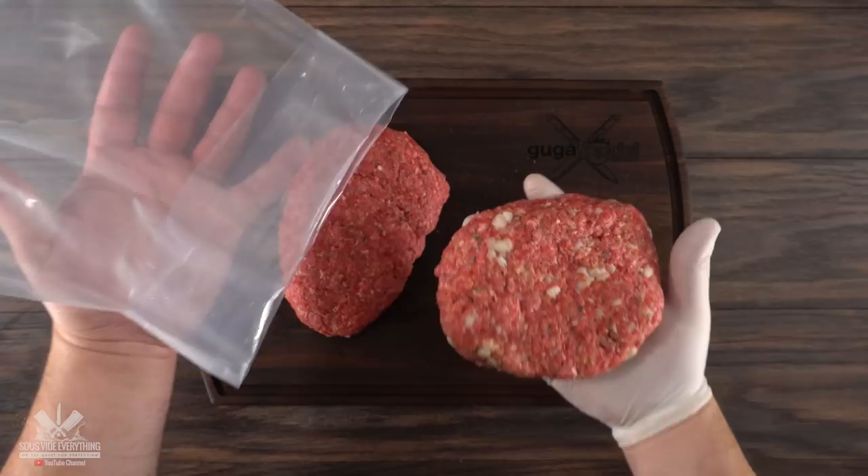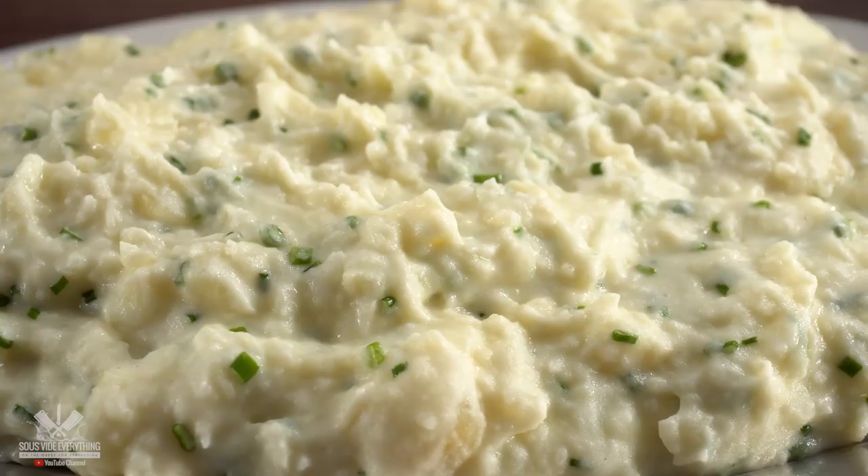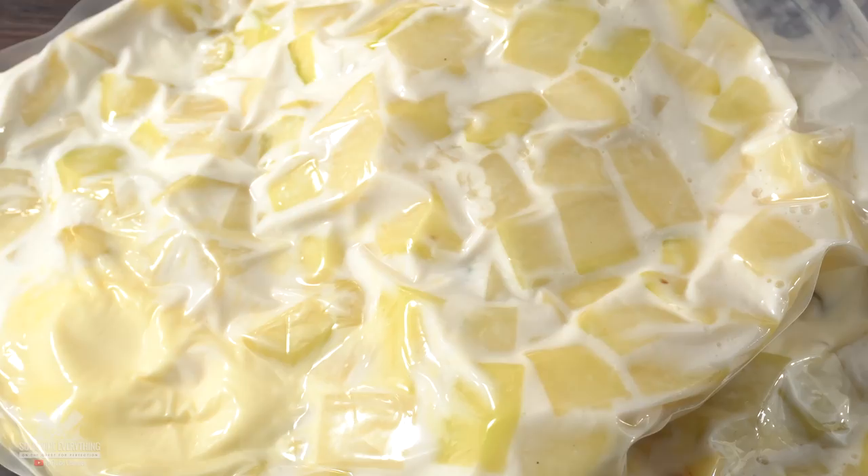Now all there's left to do is bag them up and get ready for sous vide. To go along with our steaks I'm also doing my world-famous sous vide mashed potatoes. I'll show you in a bowl to make it easier to see: after adding my potato, I threw in cream cheese, butter, salt, and finished it off with milk. Seal it up and get ready for the water bath. I'll be cooking the mashed potatoes at 180 degrees Fahrenheit for two hours.